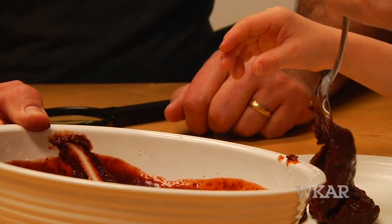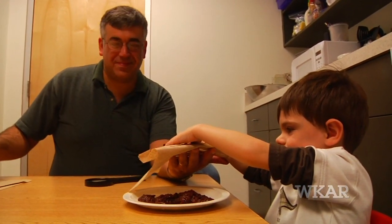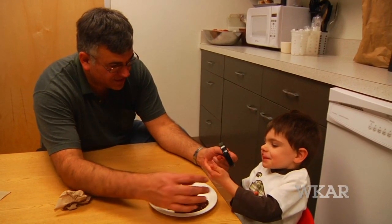You can help your child make discoveries every day. Use some chocolate pudding to show how dirt sticks to your hands, then show your child how clean they get when washing with soap and water.